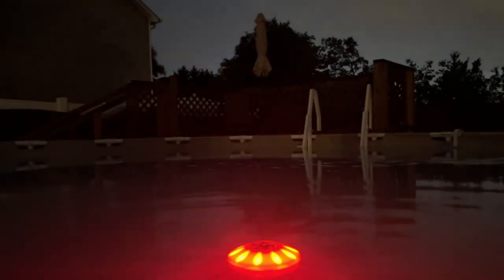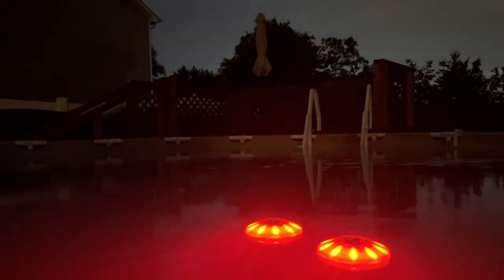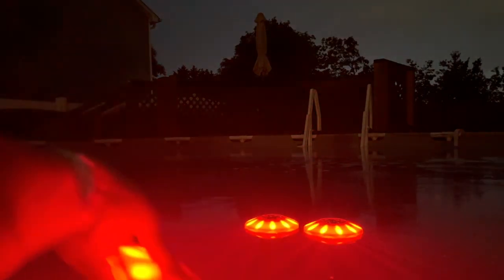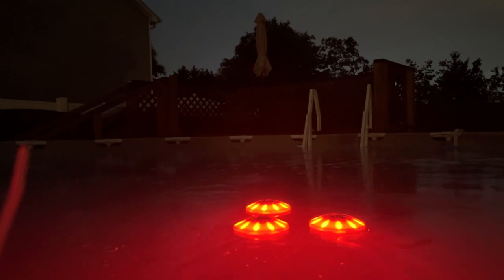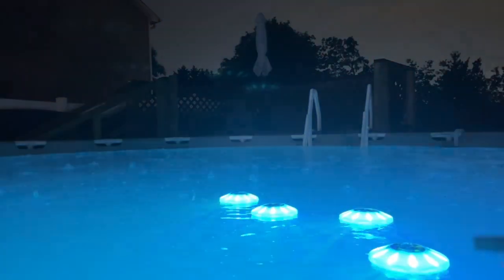As you can see, it's about to storm, so I'm gonna show you these really quick before it starts to downpour on me. The main light is red when you first cut it on, but with the remote you can change the colors and choose whether you want them flashing or in other modes.